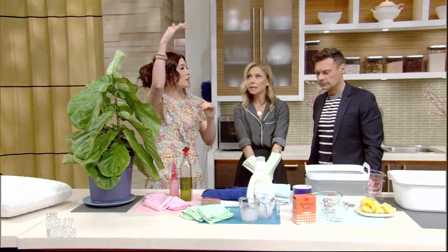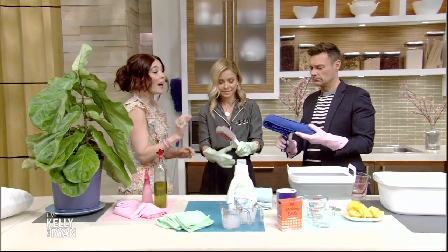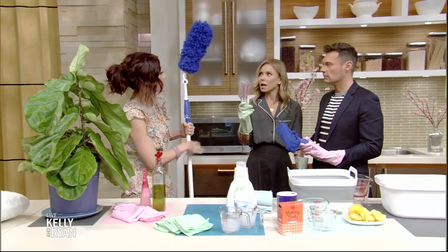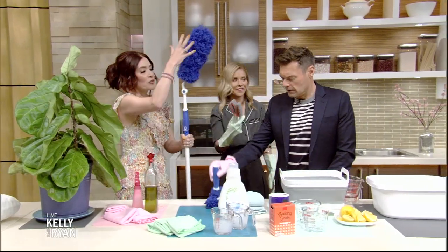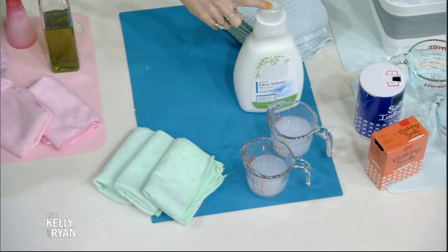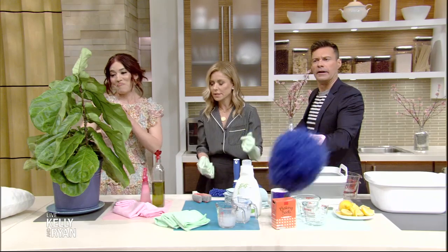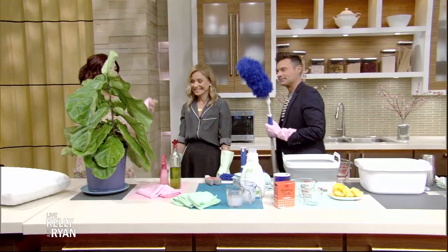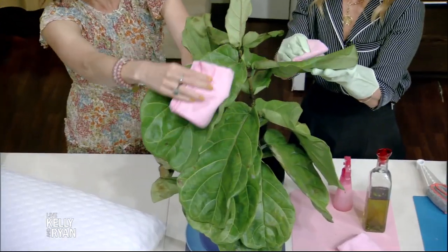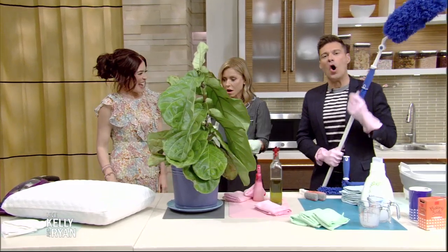For dusting the house — light fixtures, tops of bookshelves, ceiling fans — you want the right tools. These are microfiber tools: microfiber has a positive charge which naturally attracts the negative charge of dust, so it clings and lifts right up. Traditional feather dusters just push dust off into the air. You can also make your own anti-static cleanser with one part fabric softener and two parts water — dip your cloth in and go over surfaces to repel dust. For plant leaves, just use a microfiber cloth to get the front and bottom — no oils or plant cleaners needed.